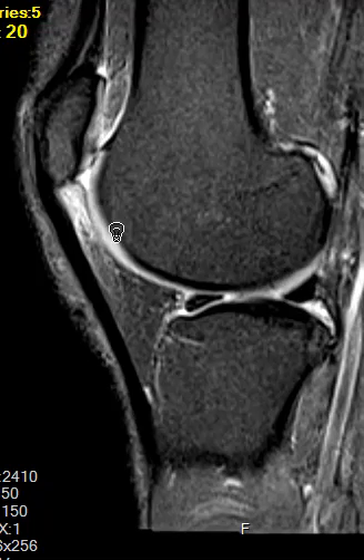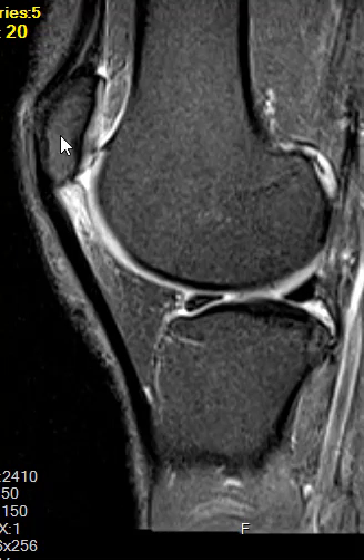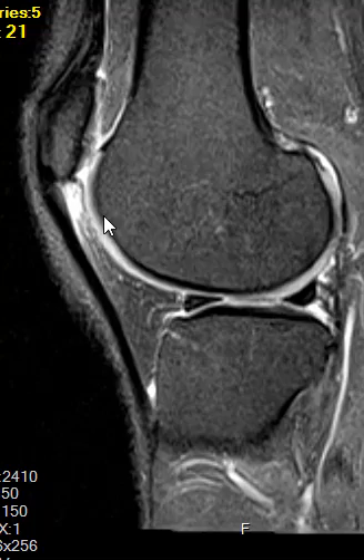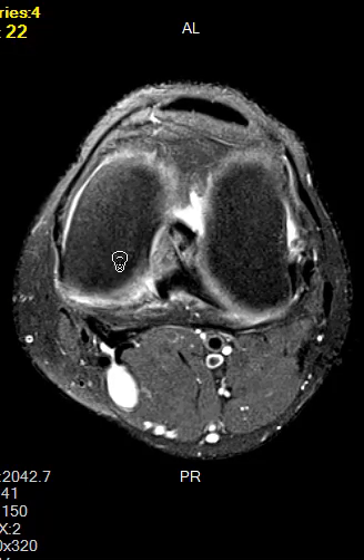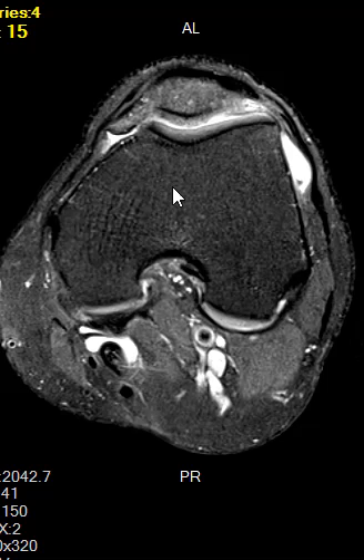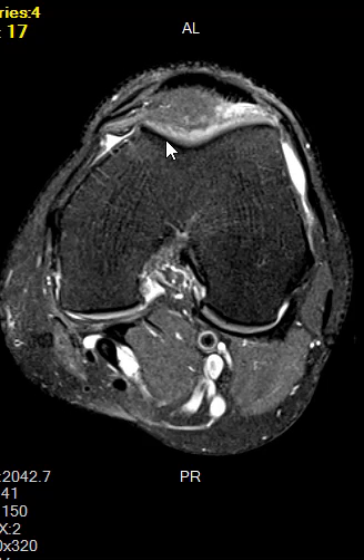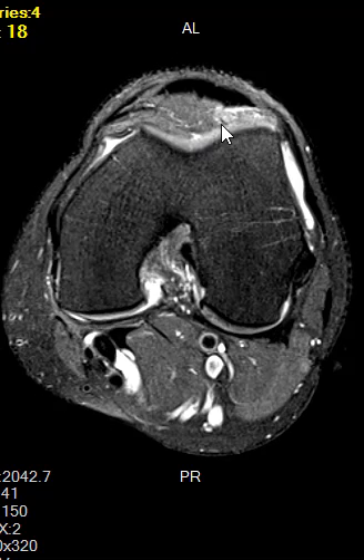The fat pad is getting pinched or impinged upon between the patellar tendon, the patella, and the lateral part of the femur. We can also see this on another view here — this is a view where the kneecap is up front and the femur is behind. This little trough here is the trochlea — this is a relatively shallow trochlear sulcus.